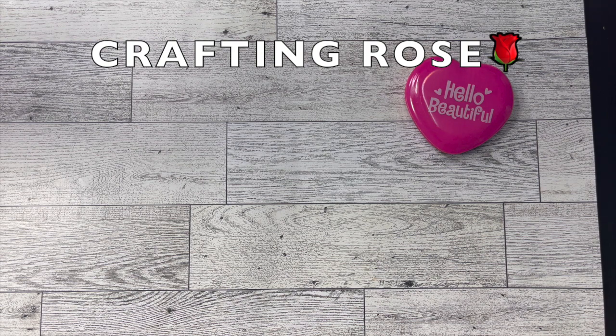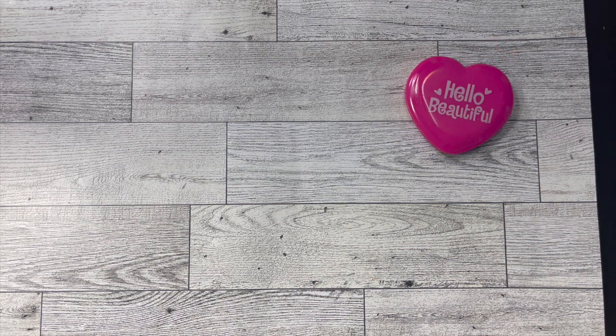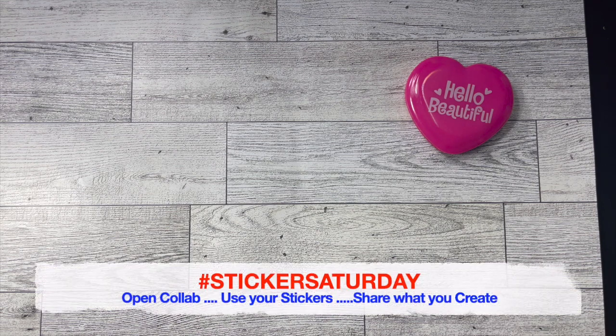Hi there, it's Rose. Welcome to my channel. Today I am here to share a project that I made using some stickers. Today is Saturday, which means it's Sticker Saturday.